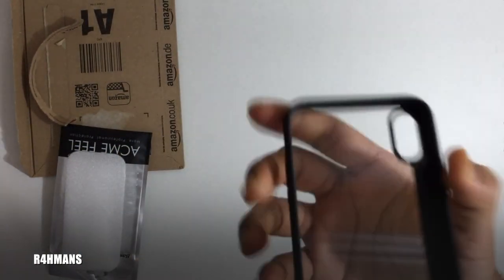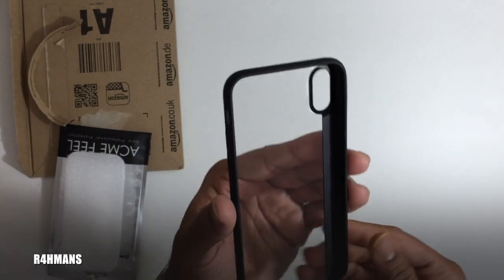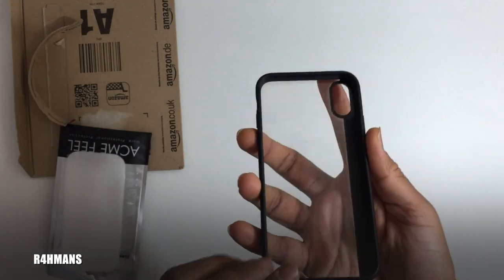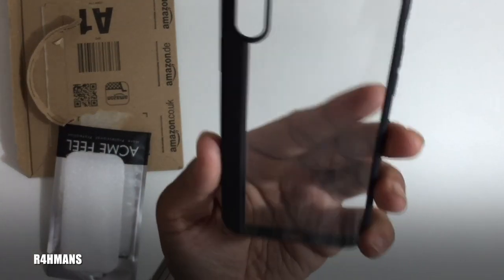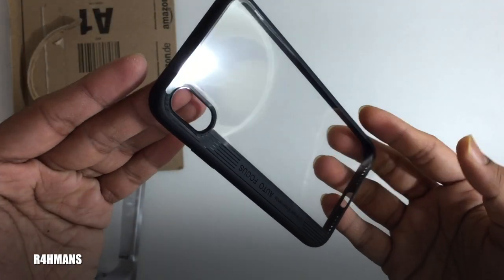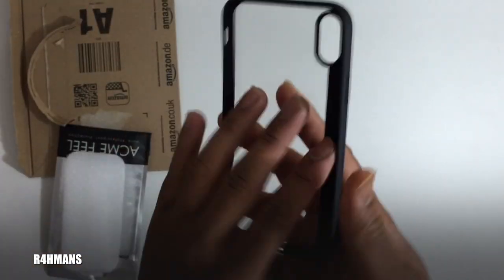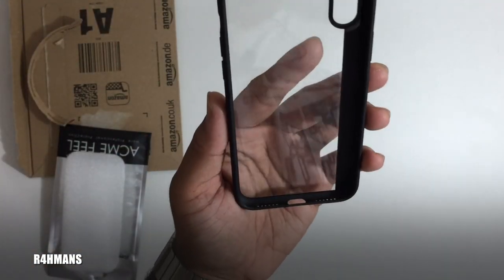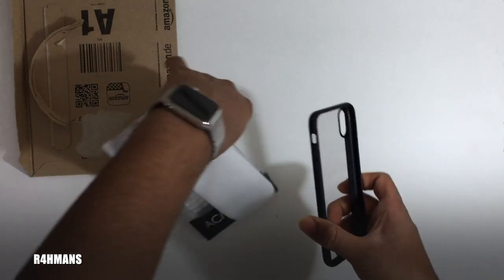You've also got the charging cut-out here. The case is really thin so it doesn't add much bulk, and it's very lightweight as well. Once I get the phone I'll show you how it looks on it. I like the clear section combined with the black part — it gives a nice two-tone look.